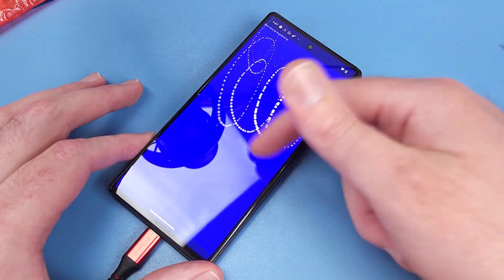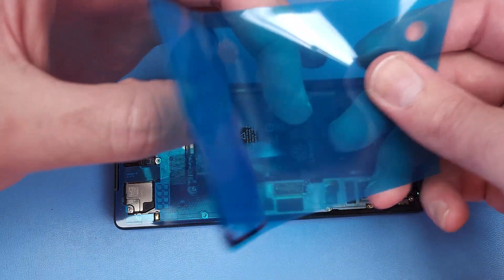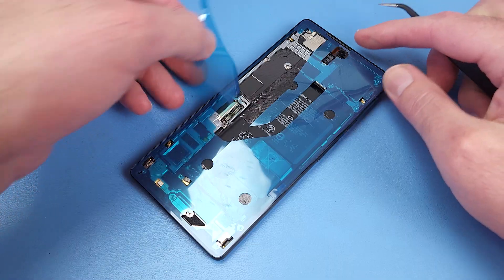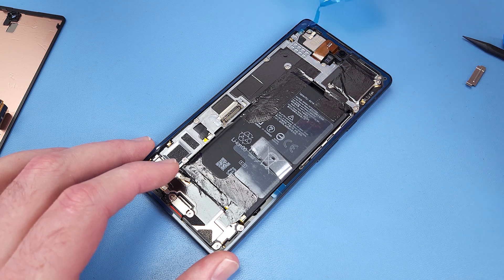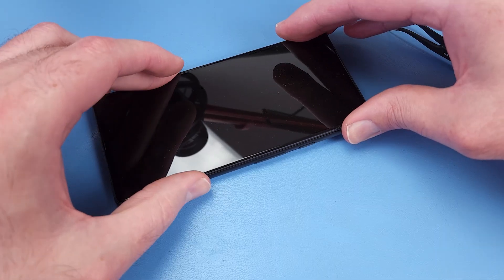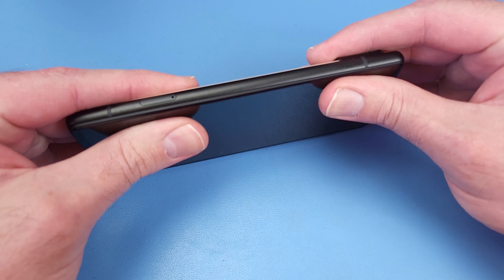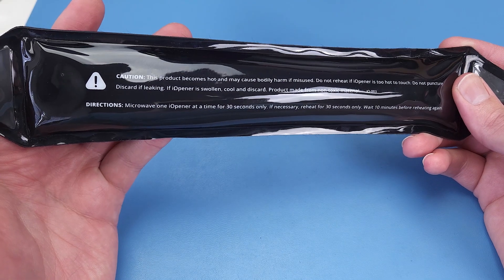That's working perfectly. I was slightly concerned that maybe the touch IC on the motherboard had been shorted. I'll clean the frame thoroughly with alcohol and install the $10 adhesive. I'll heat up the phone and clamp it down for 30 minutes.